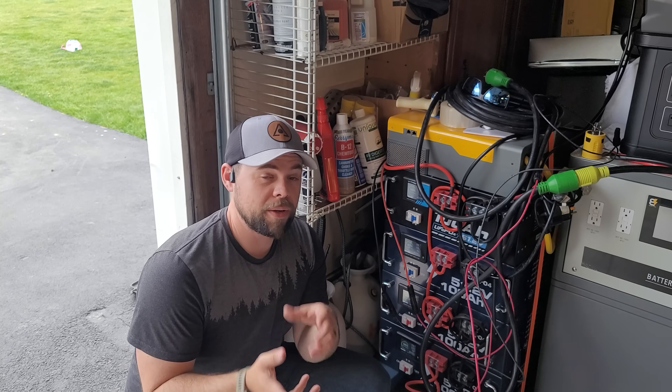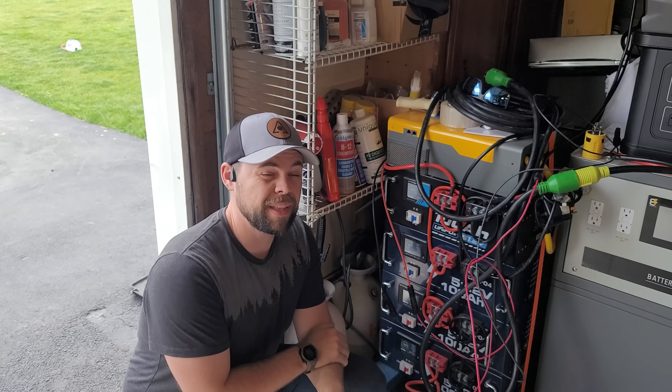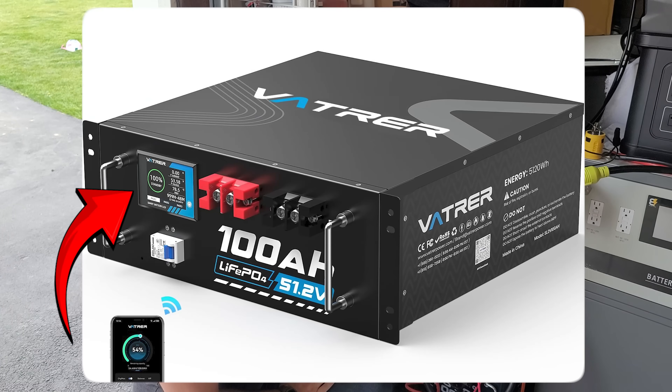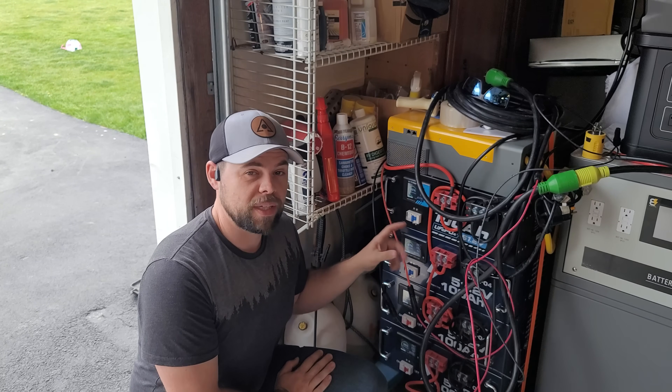Another server rack battery that I really do like are these Vader batteries, but they're about $935 per battery. The main difference is it has an LCD screen on the front of every battery, which makes it a lot easier to read what state of charge these are at.